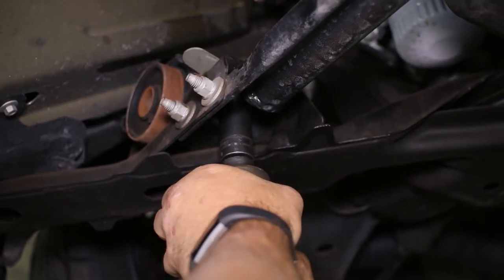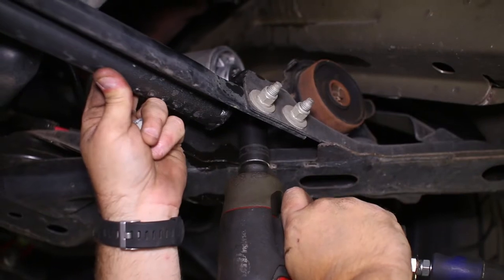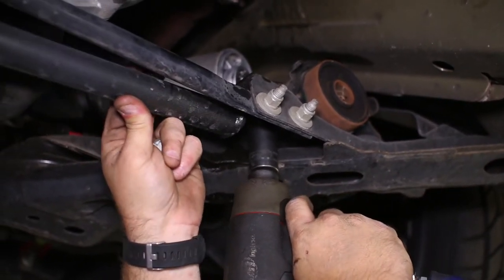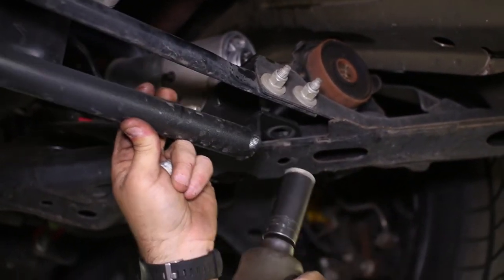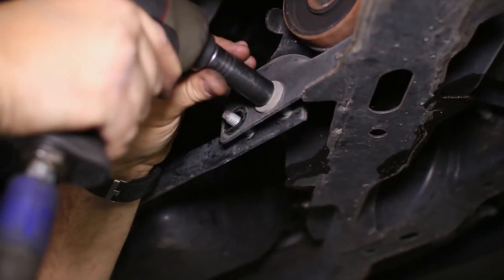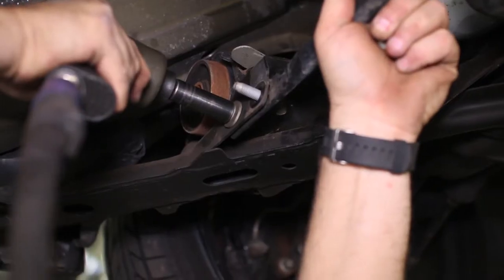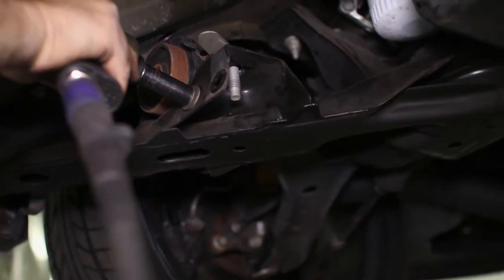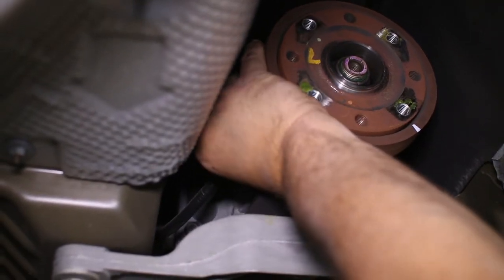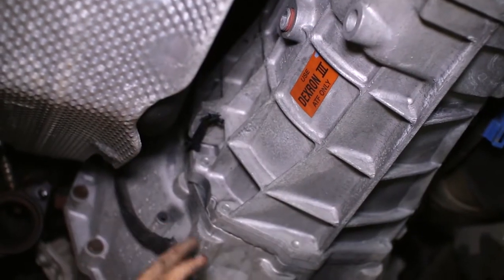The A-arm brace can be unbolted as well — as you can see, we have an additional aftermarket brace that your car might not have. Looking around the transmission, find all of the sensors along the wire harness and remove them from the transmission. This also includes removing the wire harness itself where it is clipped to the transmission.